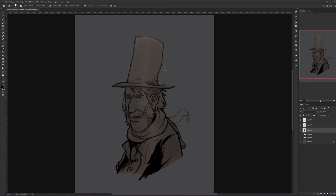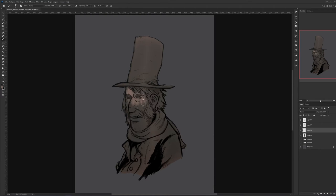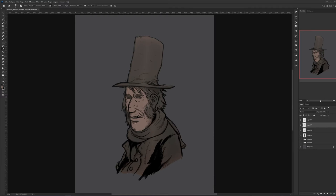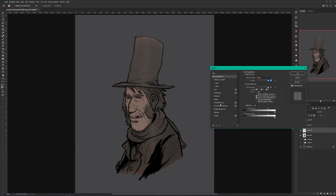I noticed the piece behind him isn't necessary, so I'm just going to remove that and clean it up. Looks way better now — it's a nice silhouette with the hat and all that stuff. So I'm going to start coloring him, giving his face some kind of a pinkish hue. The key to having a face that looks decent — or at least alive — is to hit it with cool and warm colors.